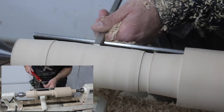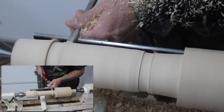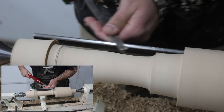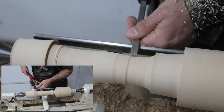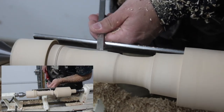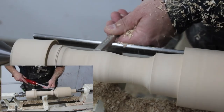Once I get all of the corners turned down and get it roughed out, I can start shaping it how I want. I can decide how big I want the head of the mallet, how long I want the handle, whether I want a rise in the handle, a flat handle, or one with no arch at all. It's really personal preference — I'm showing you how I like my mallets to look and feel in my hand, but it's really up to the user. Here you can see I'm turning the handle.